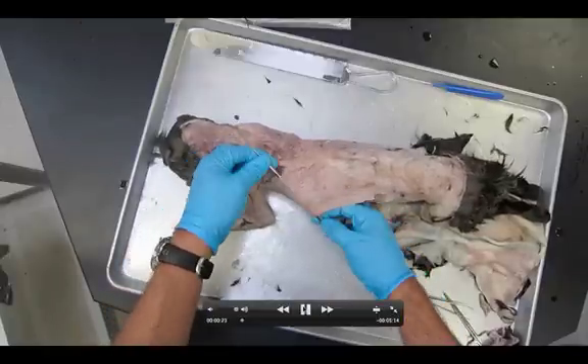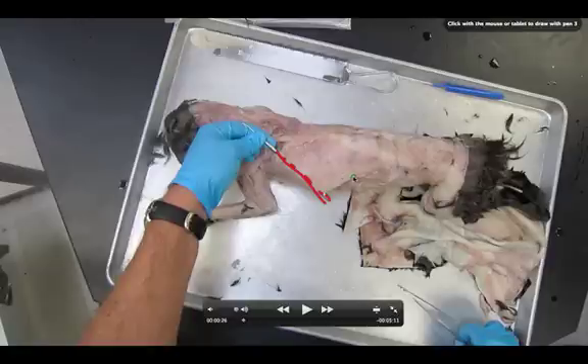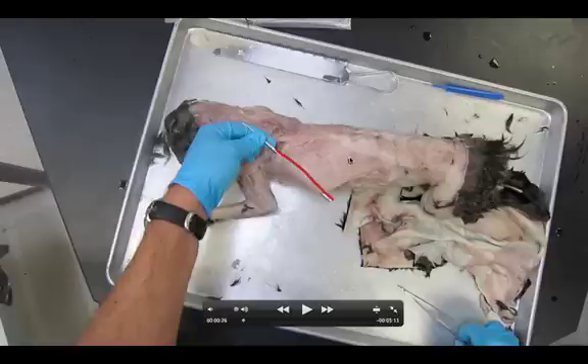First step, get your probe. The probe is going to track the line. I can't stress how important this is — make sure you can see the line we're going to be cutting. A lot of people make the mistake of cutting the wrong direction. Make sure your line goes right along the probe, which is going to be perpendicular to the direction of all the fascicles. We're cutting right across all of those.